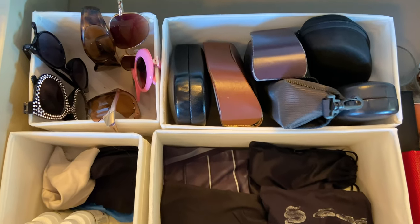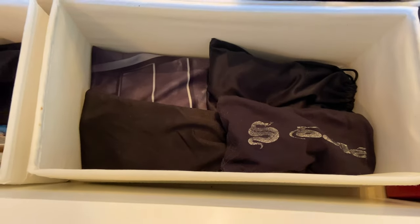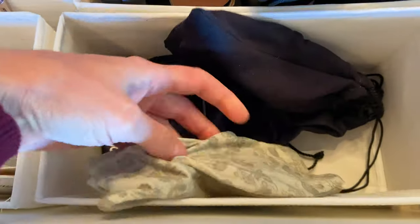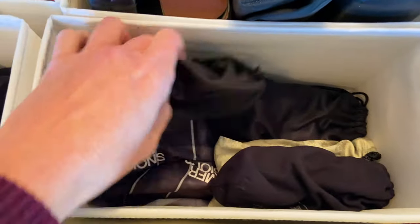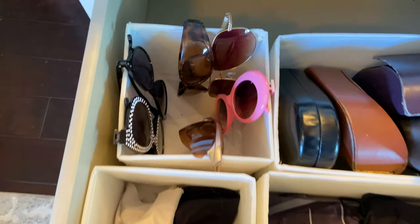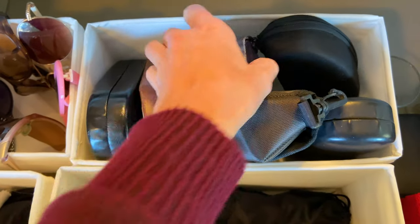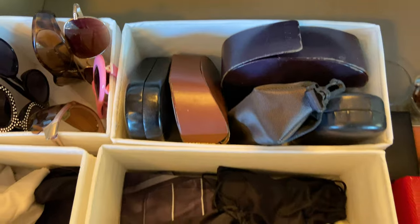Let's get into it. So I've got this ongoing problem with my sunglasses. I can't see them, so I don't end up using them. I keep them really well protected in these little soft pouches, but I never know or remember which one I put into which, so I end up just not using any of them. I end up just using one pair. I've got miscellaneous pairs that don't have bags, and then I've got a bunch of cases that clearly don't even have sunglasses in them.